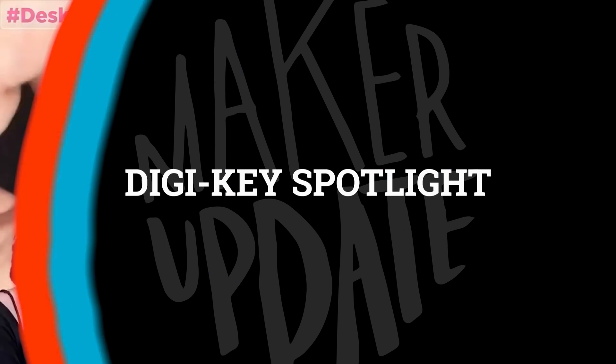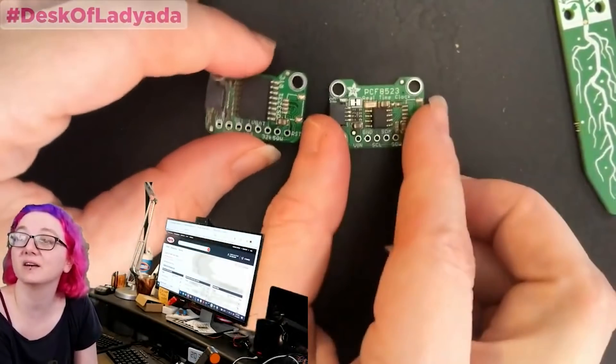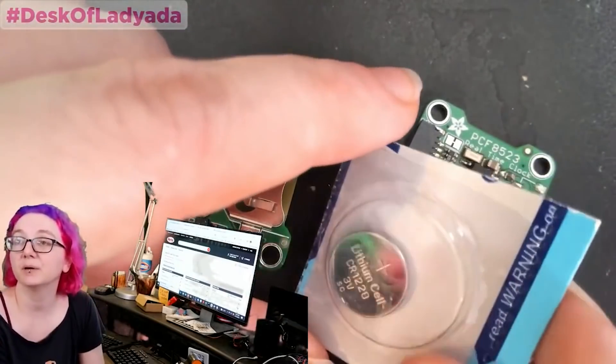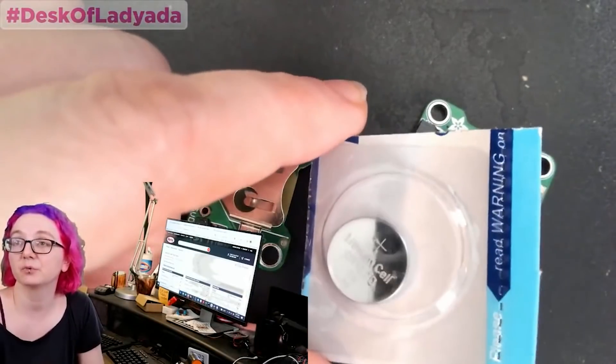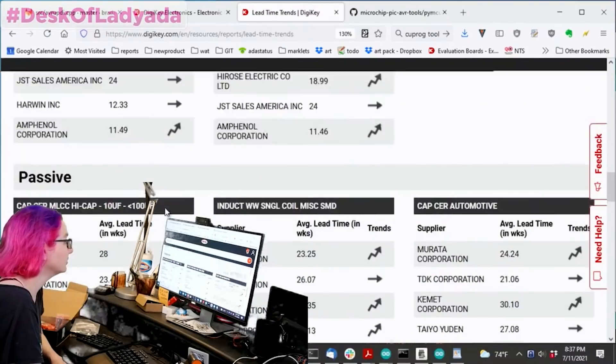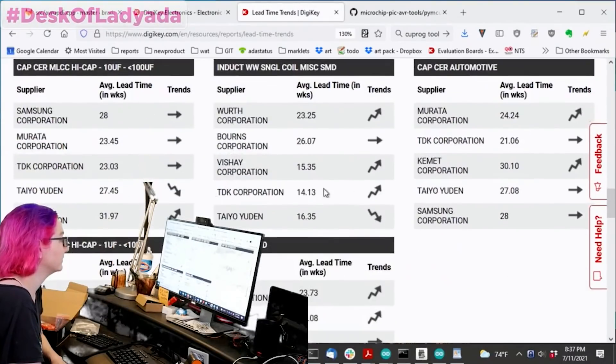For this week's Digi-Key Spotlight, check out this great search video by Lady Ada on Adafruit. If you've ever made a project that's powered by coin cell batteries, you've probably come face to face with how many different types of battery holders there are. Sometimes it's a struggle to find out which holder will work for your type of battery,